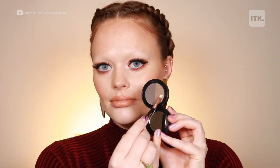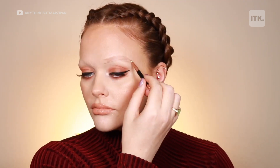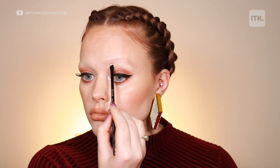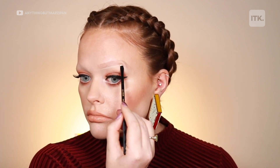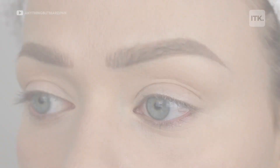I feel as though makeup is one of the most powerful things in the world. It can bring out people's confidence, it can enhance natural beauty. It's extremely emotional because people would feel as though they're never going to have the perfect eyebrow back again, but with the use of makeup they can feel like themselves once again.